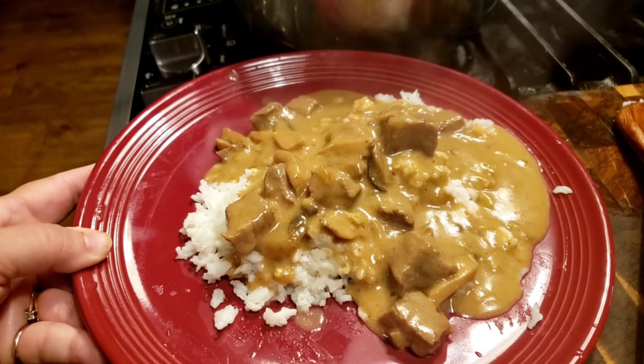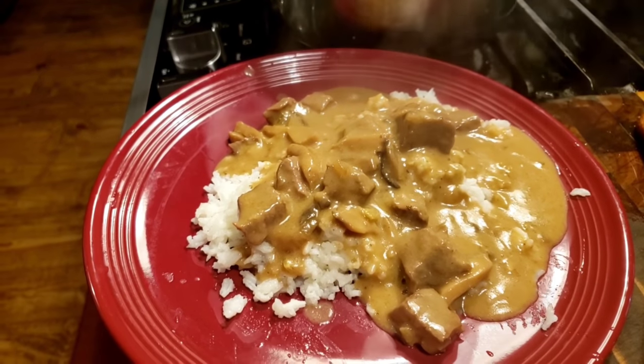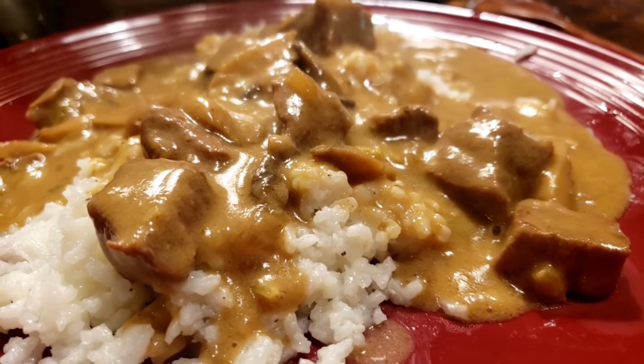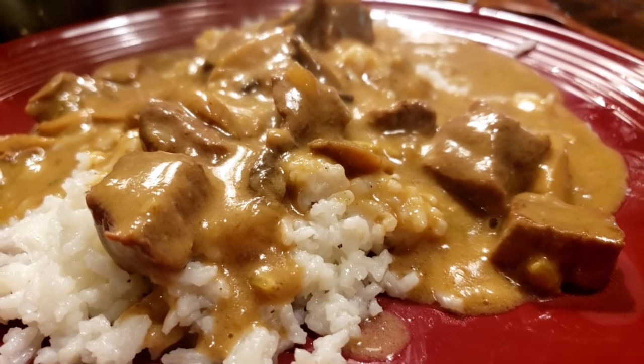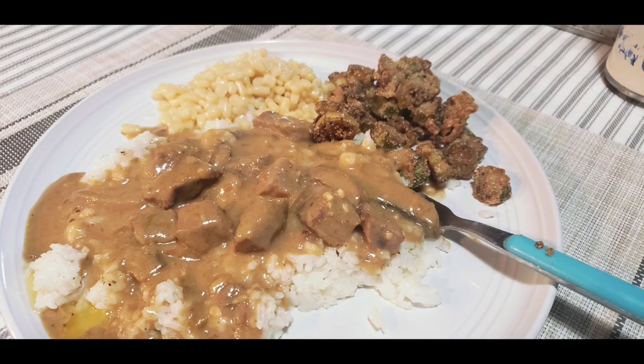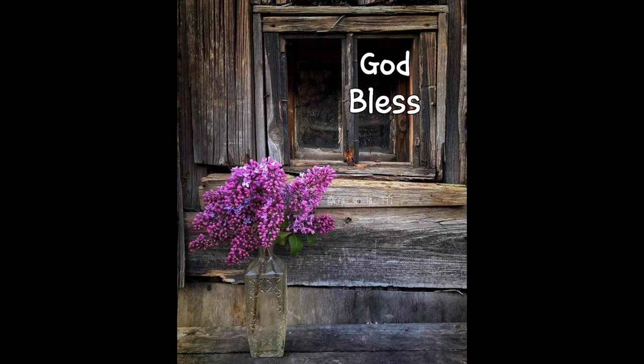So there you go — there's your easy, quick Instapot beef tips. Y'all need to try it. Thanks for watching everybody, this is a great recipe. Y'all have a good week. We love y'all. God bless everybody.